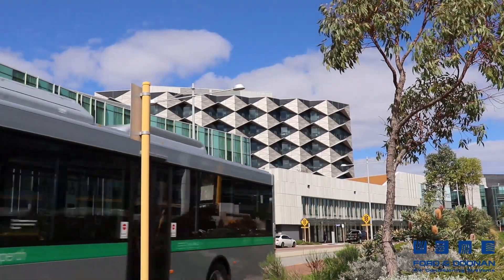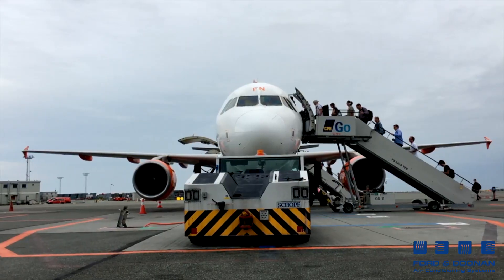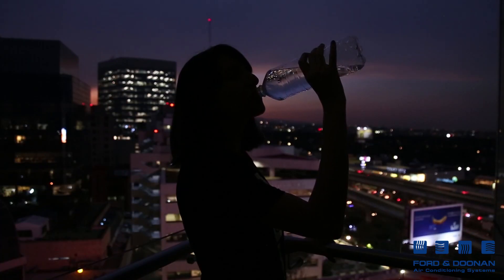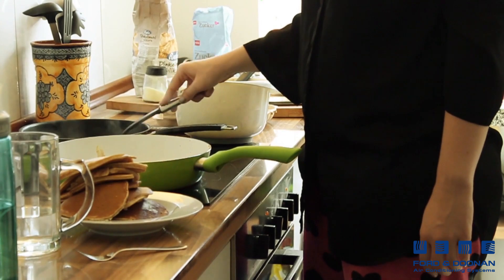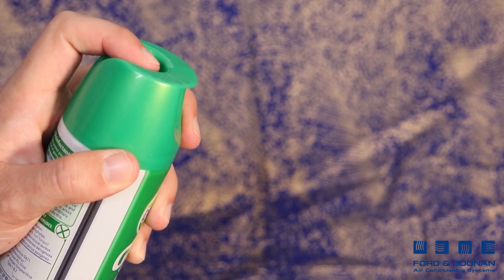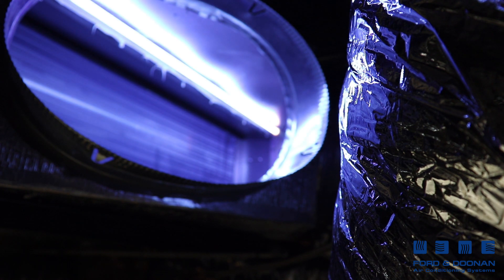UVC lamps are used worldwide in many applications. Their effectiveness in sanitising air, water, and both hard and soft surfaces, without using any dangerous chemicals, makes UVC one of the most effective sanitising options in the world.